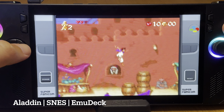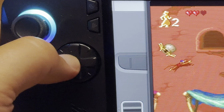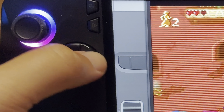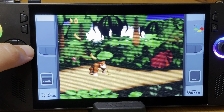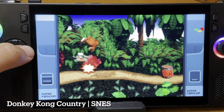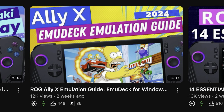Another huge upgrade at seven over the original Ally that I absolutely love on the Ally X is the redesigned D-pad. If you play a lot of retro or fighter games like me, then this is a huge improvement and one of the key reasons to upgrade. By the way, if you're a fan of playing retro games, you have to check out my fully updated guide using the fantastic Emidec app — link in the description.